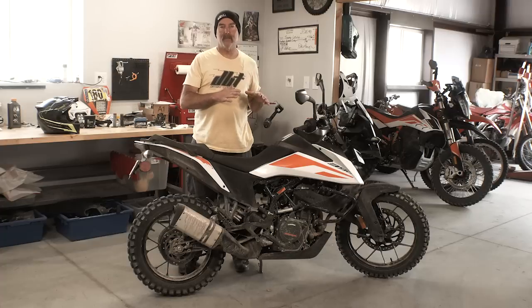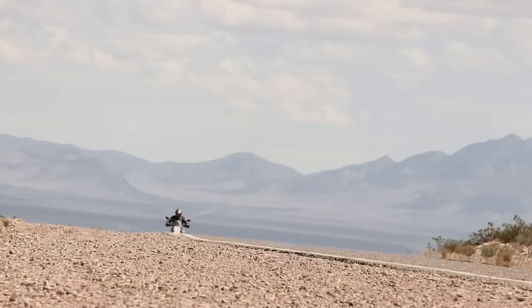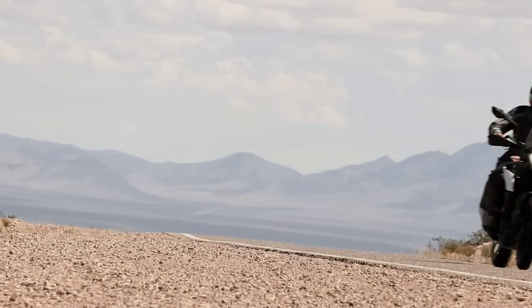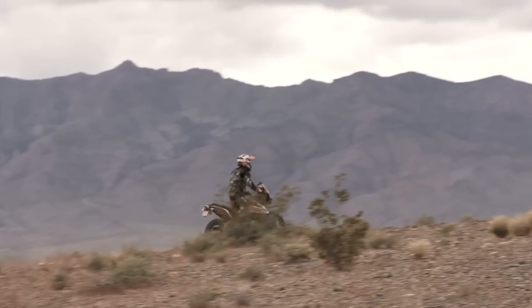Typically with Dirt Bike Test, we're thinking about more aggressive bikes and upper-end performance. We do understand who this bike is designed for, and we tested it in that capacity. We had a lot of different people ride this bike — some very new riders — and we got a really well-rounded opinion.